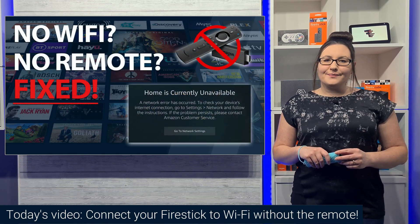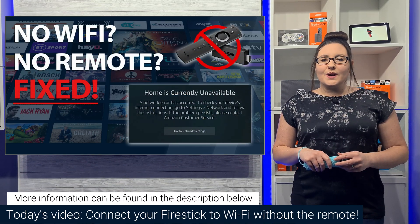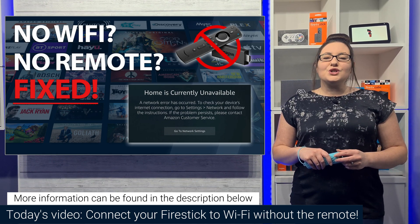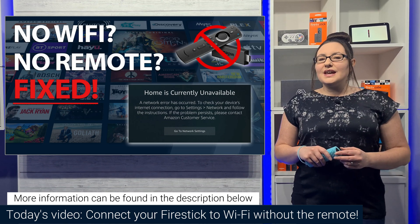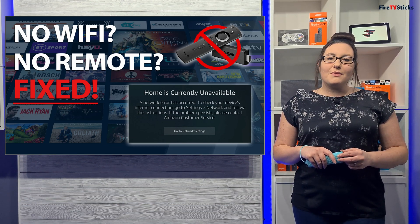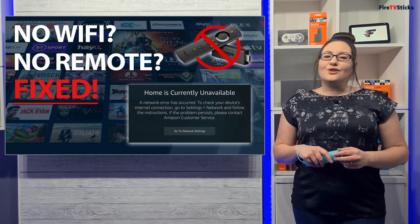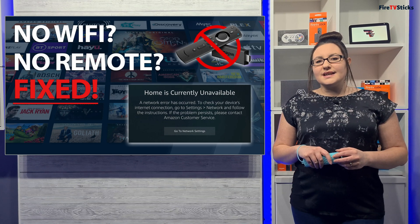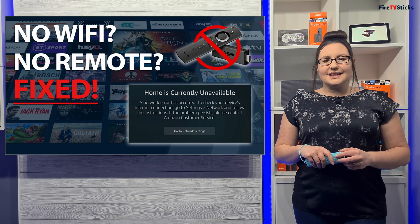Hi guys and welcome to my channel. If you're stuck in a situation where your Fire Stick is not connected to your Wi-Fi, maybe because you've changed your Wi-Fi or you've taken your Fire Stick away to another location, but your Fire Stick remote is not working or you've forgotten to take it with you, then how are you able to use your Fire Stick without the remote to connect it to your Wi-Fi?